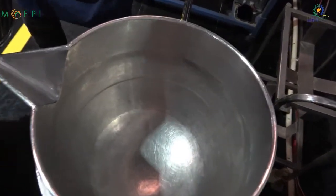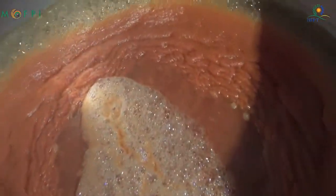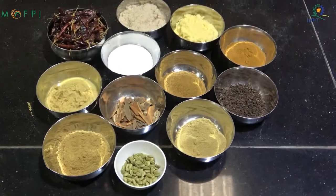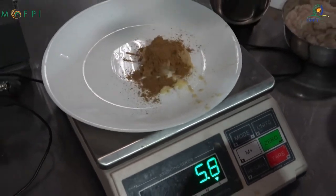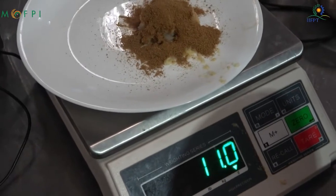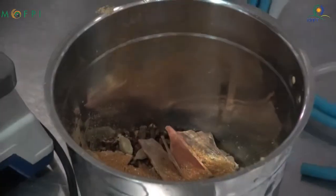The extracted pulp is added to a steam jacketed kettle where concentration is done. Heating by steam removes the water and the pulp gets concentrated to a total soluble solid content of not less than 25. During concentration, since we are making ketchup, we also add spices by the spice infusion method. This is a method where a mixture of ground spices is put into a bag, tied properly, and placed into the pulp during concentration.